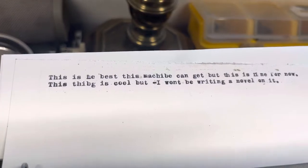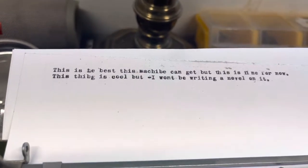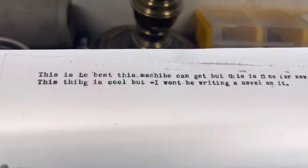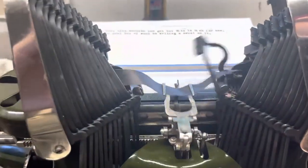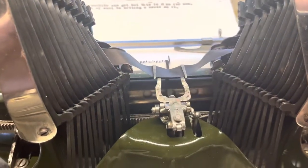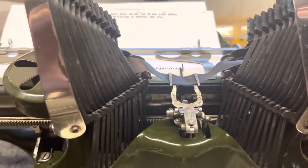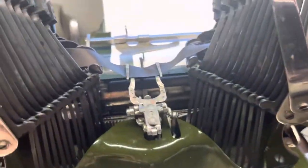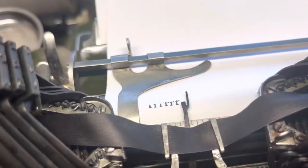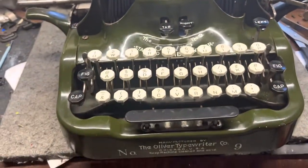Let's see what we got. I haven't tightened tight enough on this, and this thing is cool, but I won't be writing a novel on it. It's a little clunky. I'm sure I can tune it up better and align it better, but it's neat and it's interesting to work on. The way that the carriage advance works is interesting too. I think once I get this dialed in, it'll be a typer. It's cool. I like it.